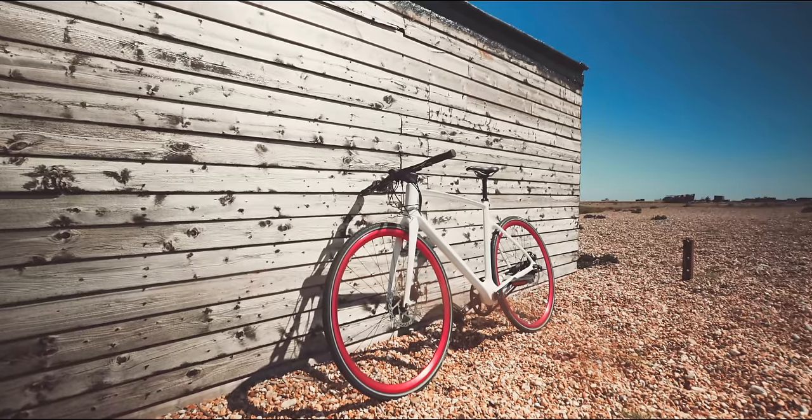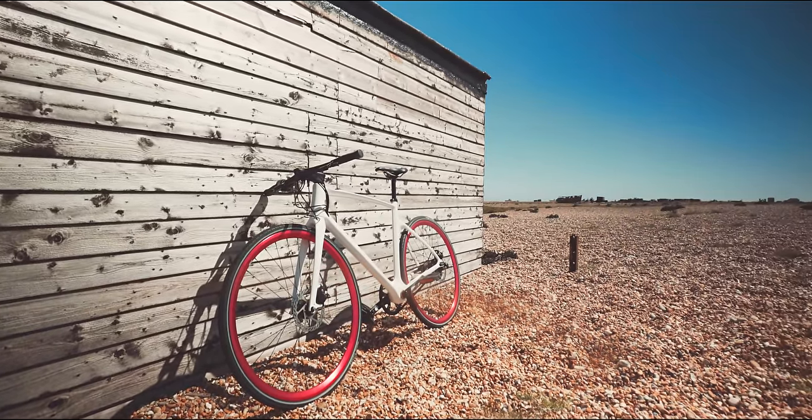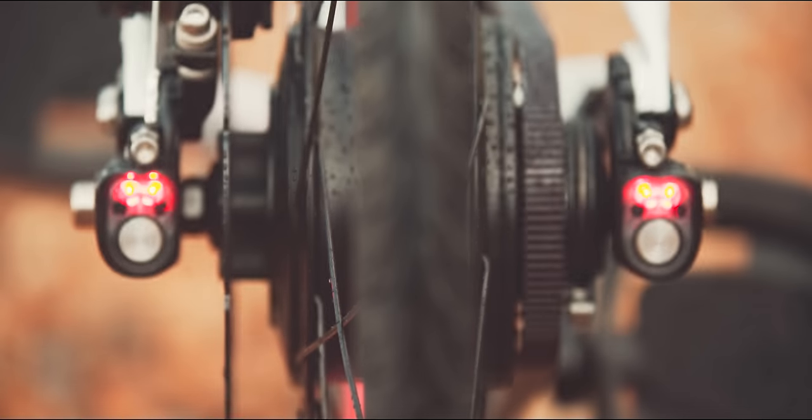The second feature I can't wait for is what Vanhawks are calling the mesh network, which basically aims to combat bike theft. If your bike does get stolen, any other Valor in the city will be able to look out for your bike's unique signature. Of course, this is a long-term feature and requires a developed infrastructure of other Valors to really see the benefit. There's a lot more coming too, which is why this connected bike platform is a really interesting sphere.